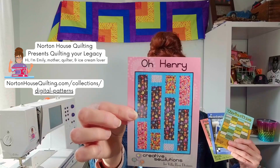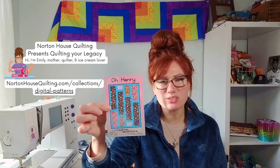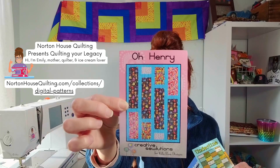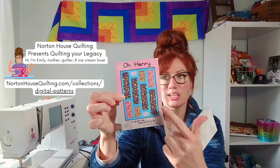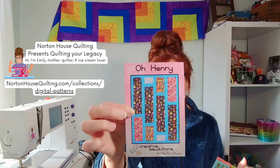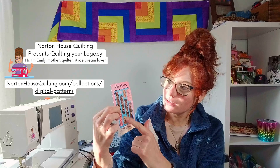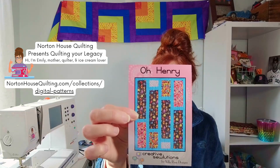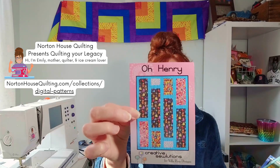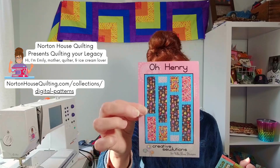The next pattern is called O'Henry. O'Henry is measuring at 43 inches by 58 inches. You are basically going to be making a few different size rectangles, so you're going to need five different types of fabric. The first fabric in the center is going to be a yard. Then your smaller corner rectangles will be five-eighths of a yard. Your third medium-size fabric is a third of a yard. The fourth small rectangles require a quarter of a yard. And for sashing, borders, and binding, it is calling for one and five-eighths of a yard cut.